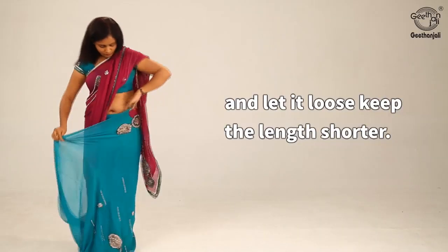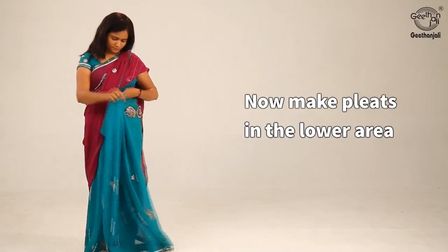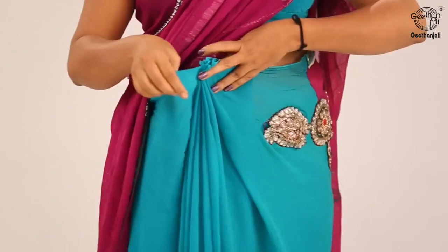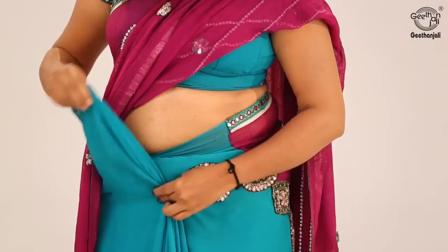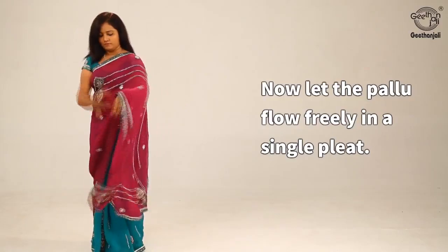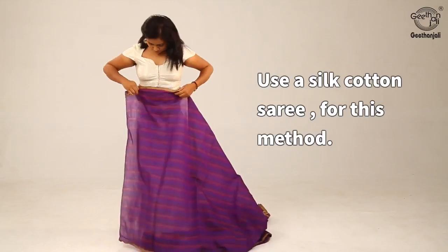Draping the saree over, bring it to the front. Bring the pallu over the left shoulder and let it loose, keeping the length shorter. Now make pleats in the lower area and tuck it in the centre. Let the pallu flow freely in a single pleat.